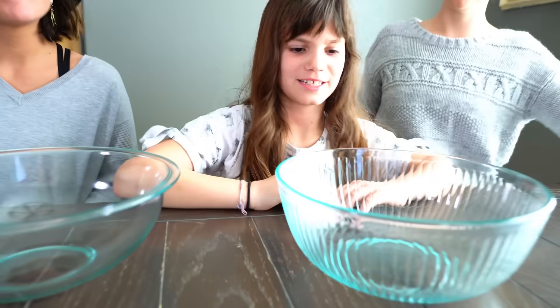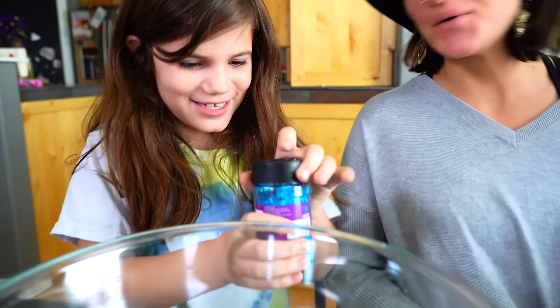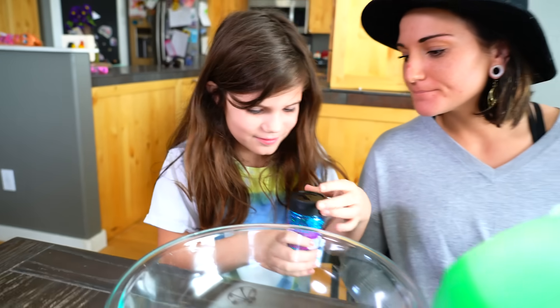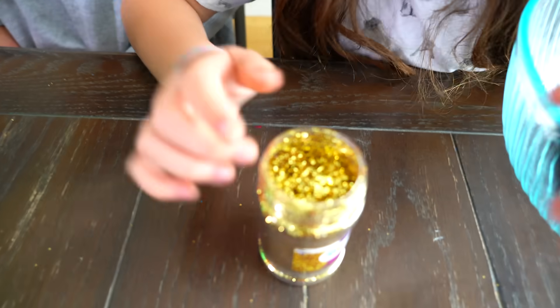Now we need some bowls and everything else. Look at our glitter — we're using gold glitter! Beautiful! Let's open it. It's kind of like water, like a river of water.